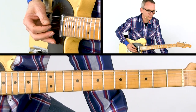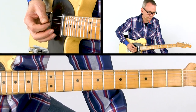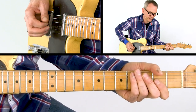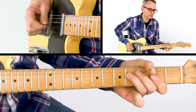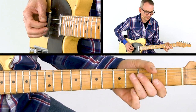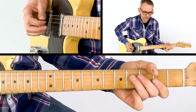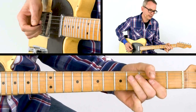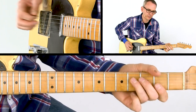Now we change the double stop to a third on the G and B string, which means we're now only playing notes from the triad. You hit again the F sharp and the open G and B string, then back to the F sharp and another hammer-on.